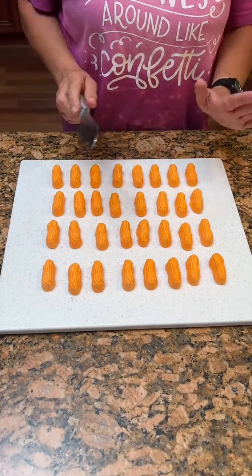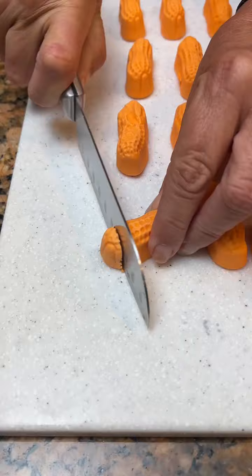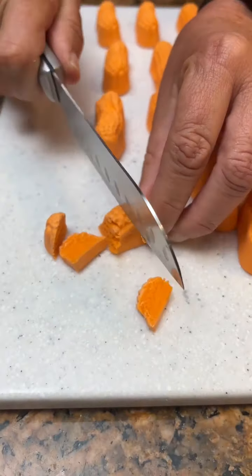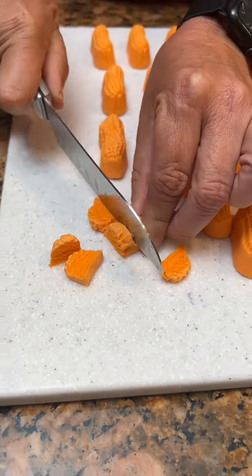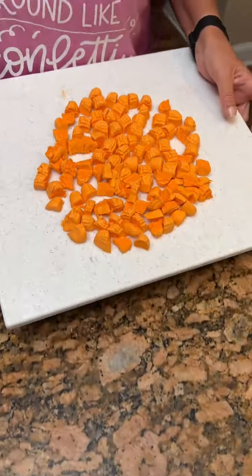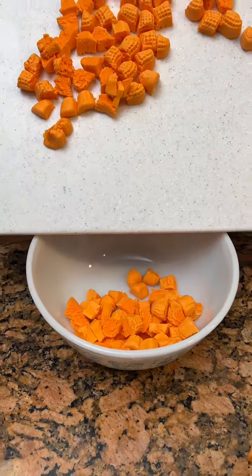We have 32 peanuts. You're going to take them and just cut them in small little pieces. We're making a circus peanut Jell-O. We're going to take our 32 peanuts that we've cut up and toss them into our bowl.